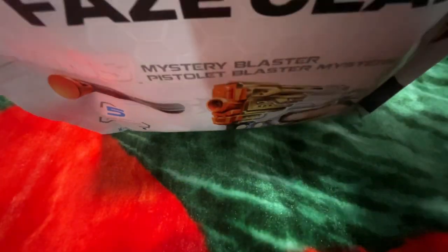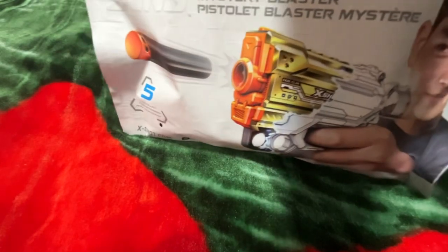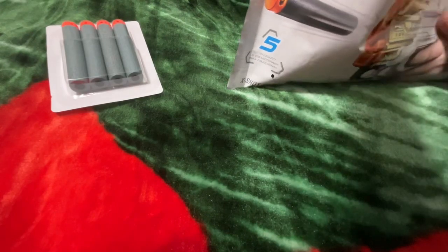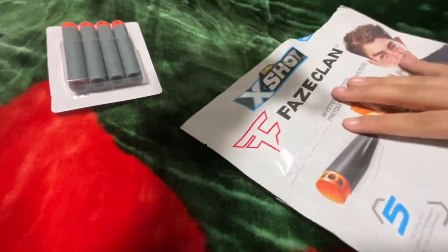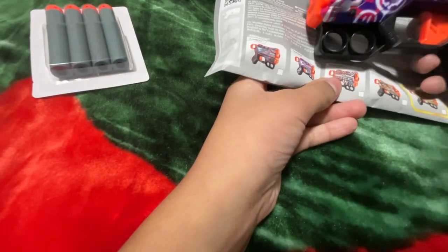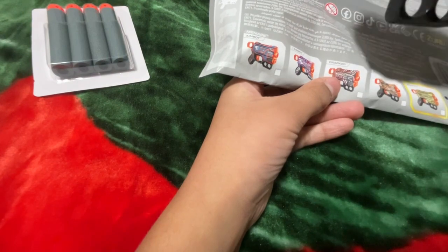Let's open this. First thing we have is a pack of darts. Now we have the gun itself — let's see which one we got. Oh, we got the Tagged one! Yo, we got the Tagged one!